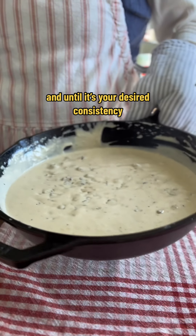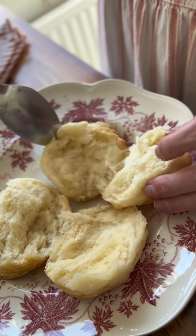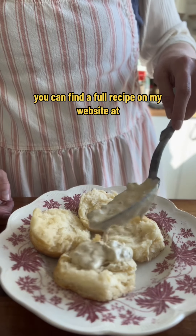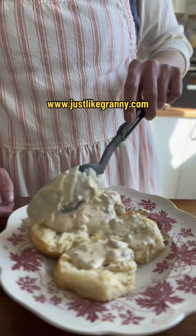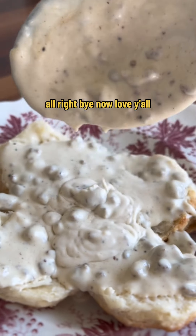Now all you have to do is let it cook until it's nice and thick and to your desired consistency, then plop it right on top of my delicious buttermilk biscuits. You can find the full recipe on my website at www.justlikegrinny.com. Oh my goodness — I gotta make this now!